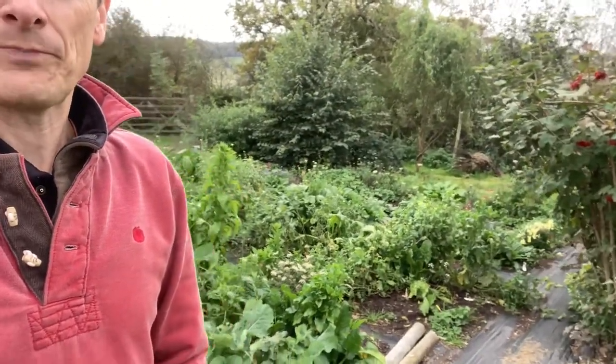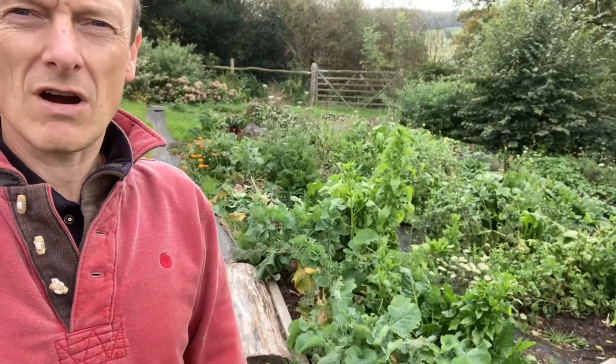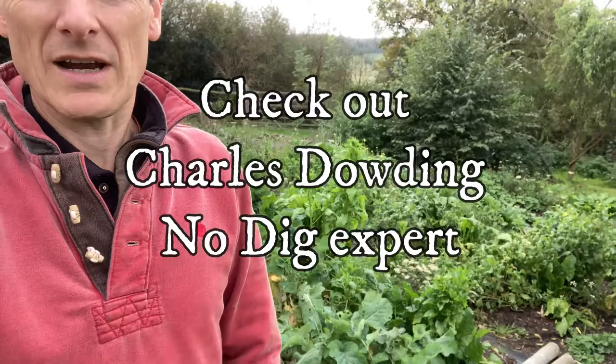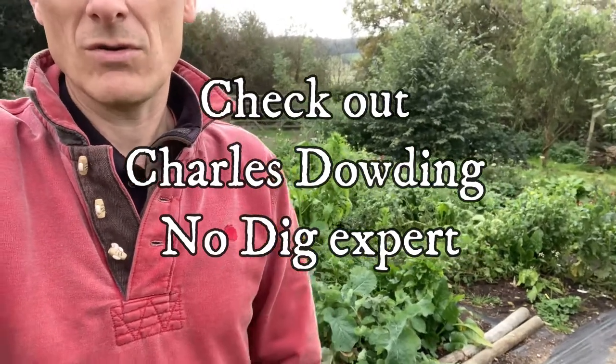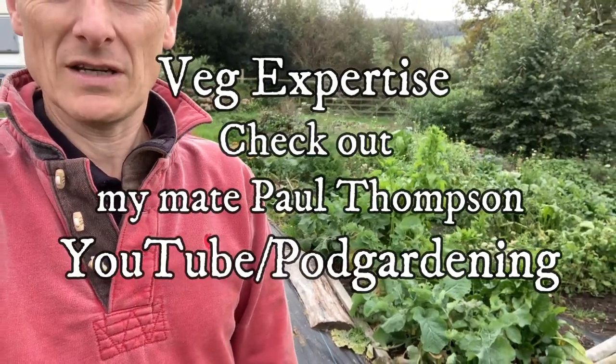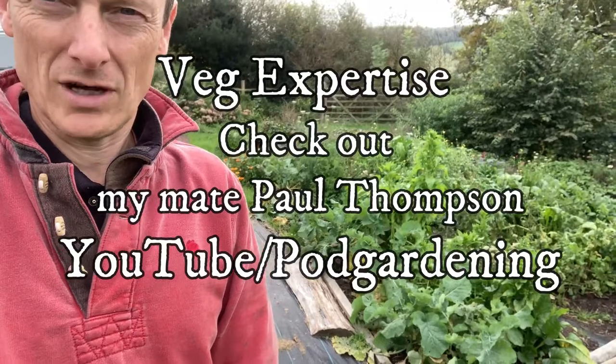This area behind me was just grass a year ago. The first thing you need to do is find out or choose where you're going to grow your veg. I would suggest you start quite small in the first year, learn a few things, and then increase the area as you go along.